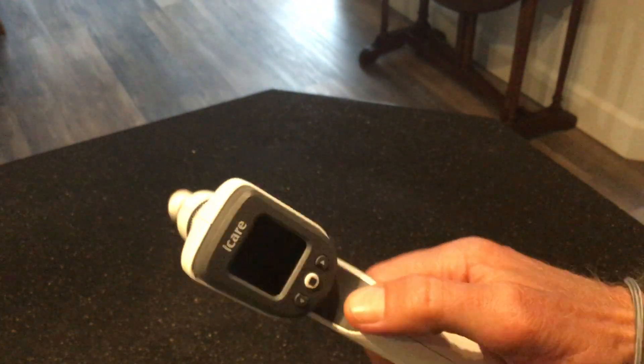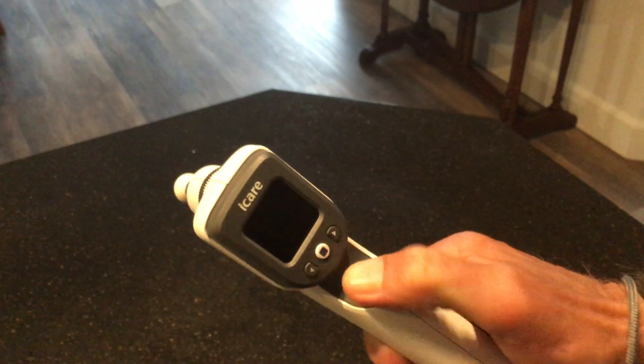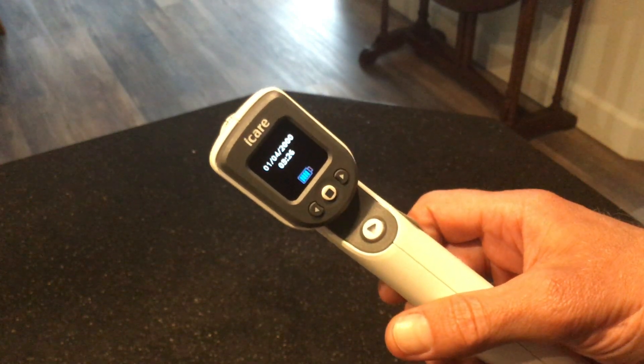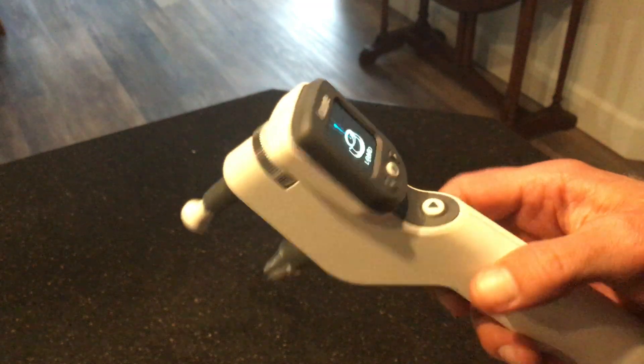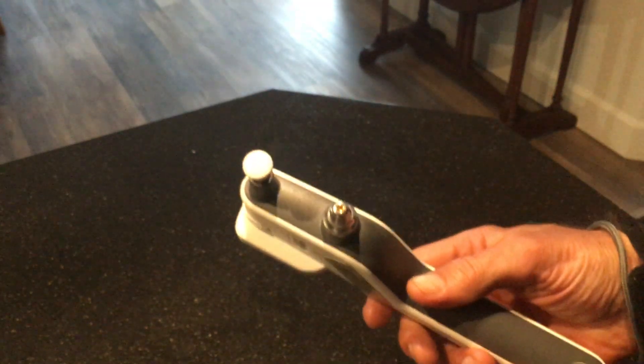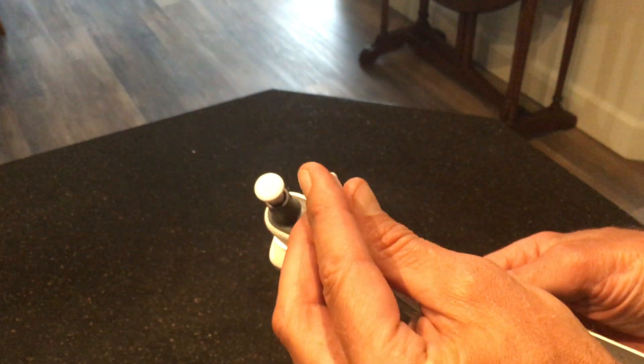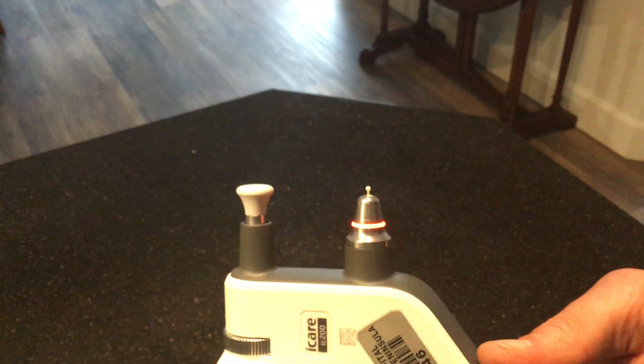I'm going to put my wrist strap on so I don't drop it, and then press the play button to get started. It's going to boot up — the date and time don't really matter — and it's going to say 'load.' We're going to turn the device over and, without touching the probe, put the little metal tip into that little hole, and it's going to slide in.